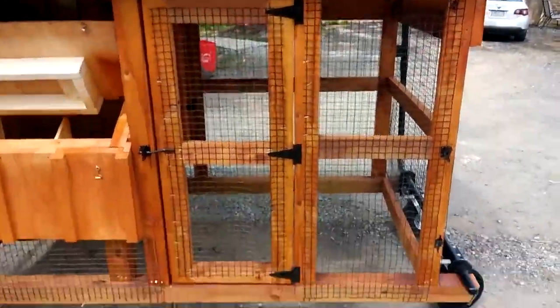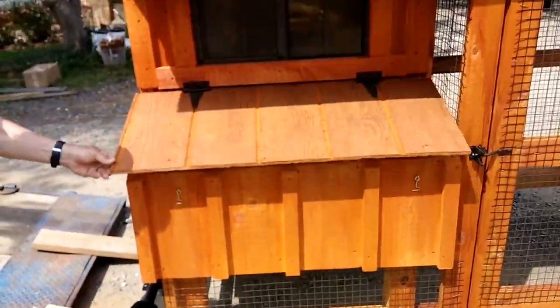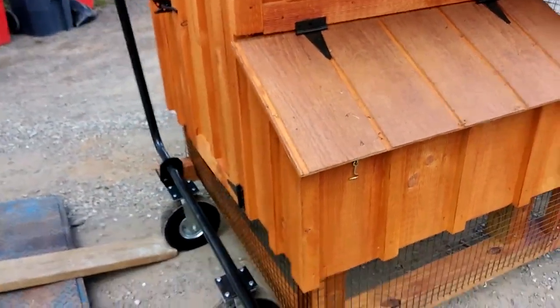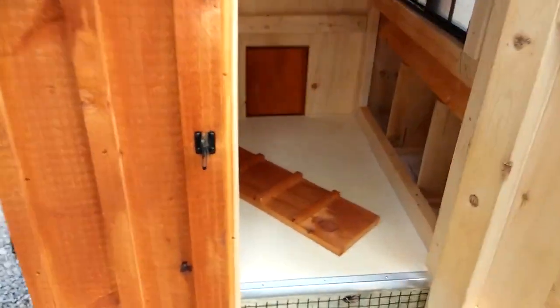Access door into the run area. Got your nesting box lid with the latches. Got your window — see that, Polly? Got your man door, and we have your set of running gear. Go inside.